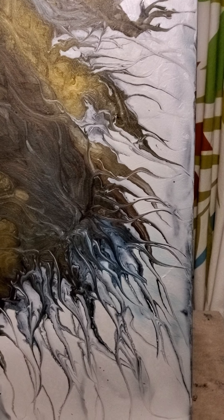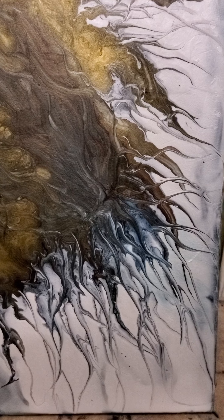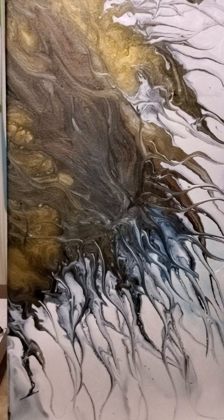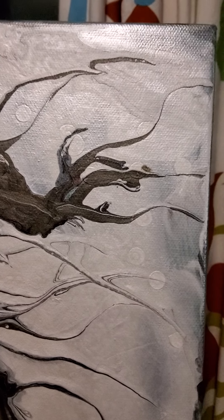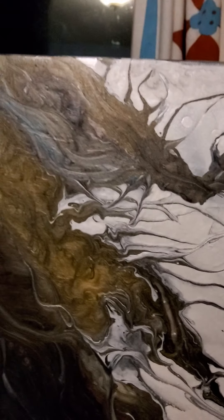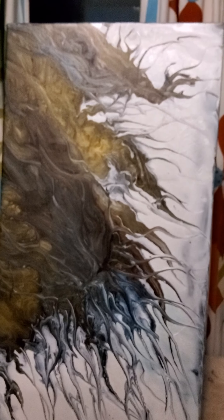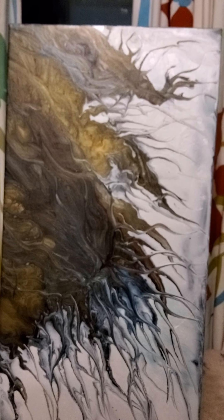I used Rust-Oleum white — it's very thin and creamy, and no matter what it's almost transparent, so you see some of the canvas. I'll bring it up closer — see the dots? That's actually Golden's Flow. I made little dendrites, so it's sort of underneath there, which gives it more texture. I'm not really sure — it sort of looks like a warthog with the grass becoming the grass.